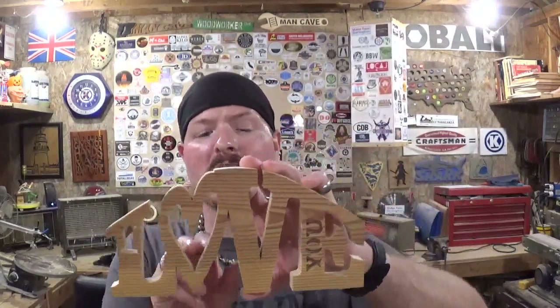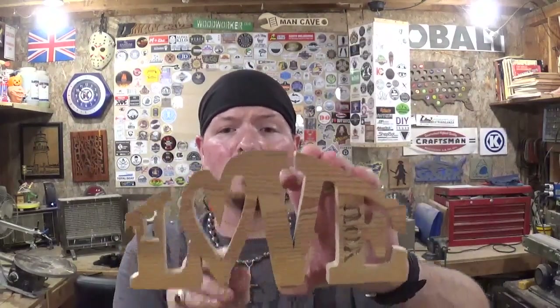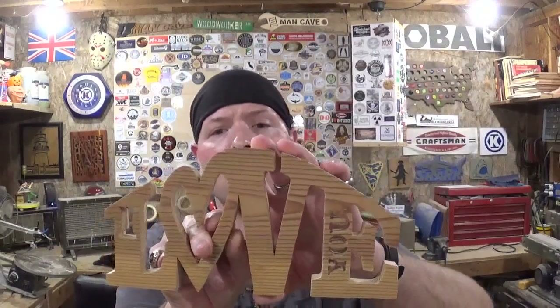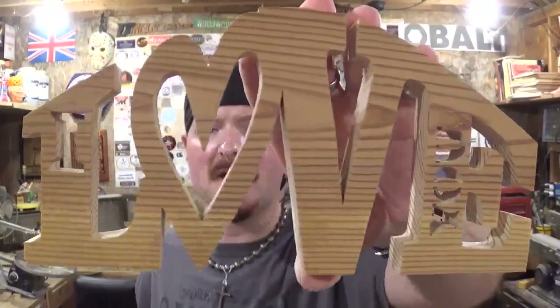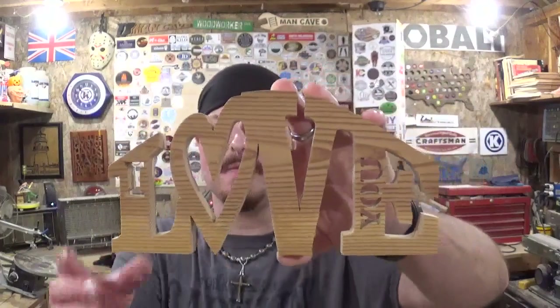If you decide to make this project, I would say make sure the grain is going this way and not this way — with the grain going this way it gives the letters more strength. This project is still fragile in the V area, and if pressure was added to it, it could easily snap off and break, so just be careful when you are sanding it. I sanded it with the palm sander and then some higher grit sandpaper free handed, and it turned out great and sanded up nice and smooth.